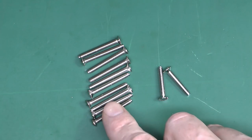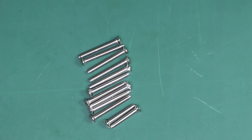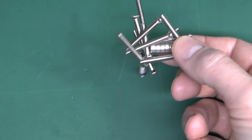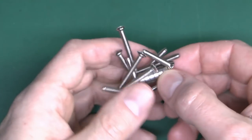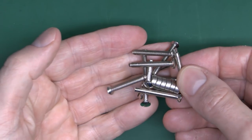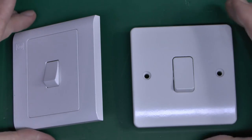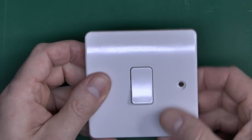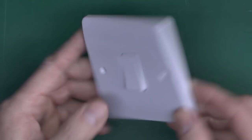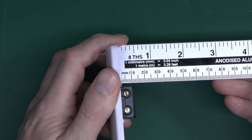Apart from that they all seem to be pretty much the same material — and they all stick to the magnet, so they're steel with nickel plating, which is pretty much standard for all of this type of thing. Now let's compare the light switches. This is the Logic Plus — all one piece there with the screws visible.